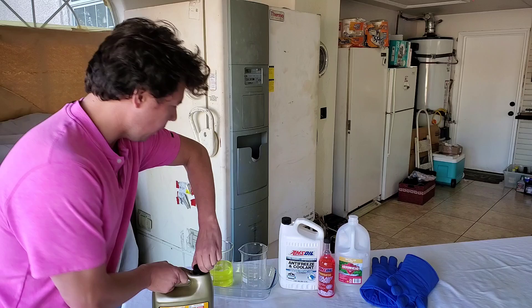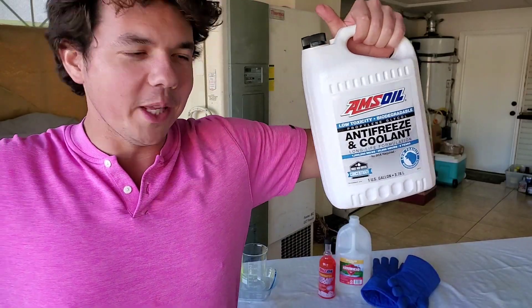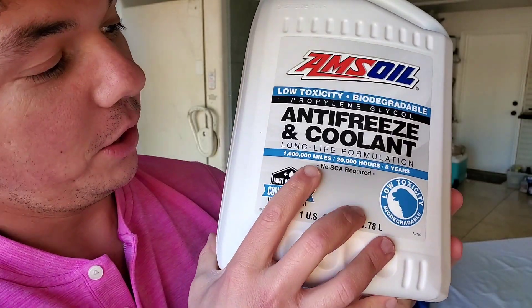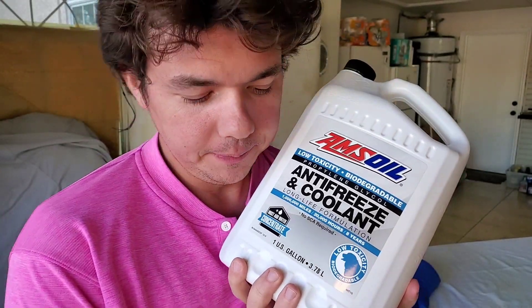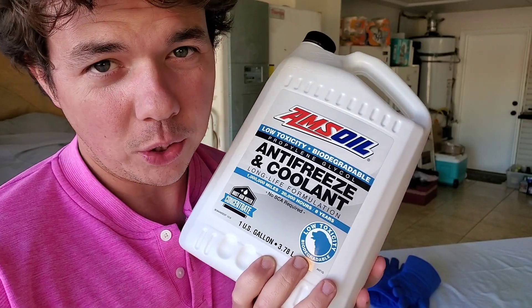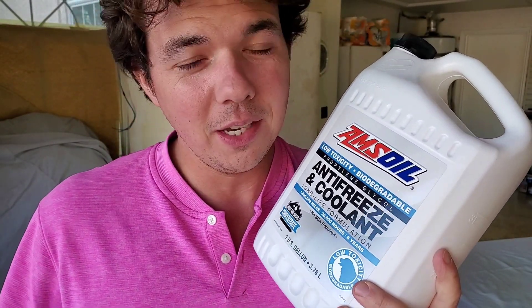Now for our AMSOIL. This is the low toxicity, biodegradable coolant, and this one right here is the long life formulation — good for some serious hours and miles. What makes this such a big deal is it's low toxicity, so it's not going to hurt animals the same way as a lot of other coolants. Most coolants actually taste sweet to animals, and cats and dogs will lick it up. If you have an older radiator that cracks, or your bottle cracks and leaks on the ground, and a dog or cat licks up about a few ounces, depending on the size of the animal, it can actually kill the animal.